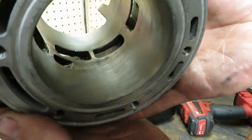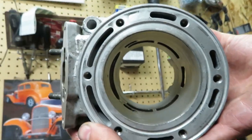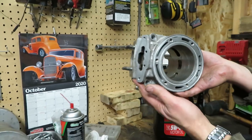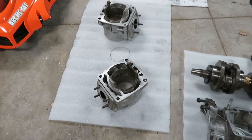You can really see the crosshatch in there now. The next step after honing is to take this to the shop sink and dawn dish soap it out like you're cleaning your good China. These are all cleaned up and drying.